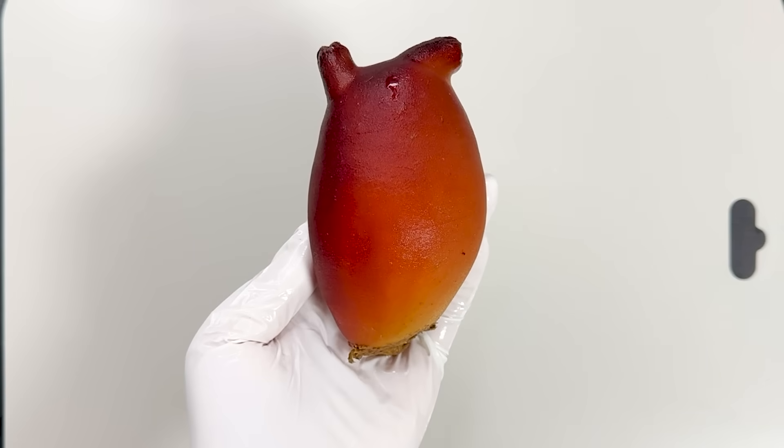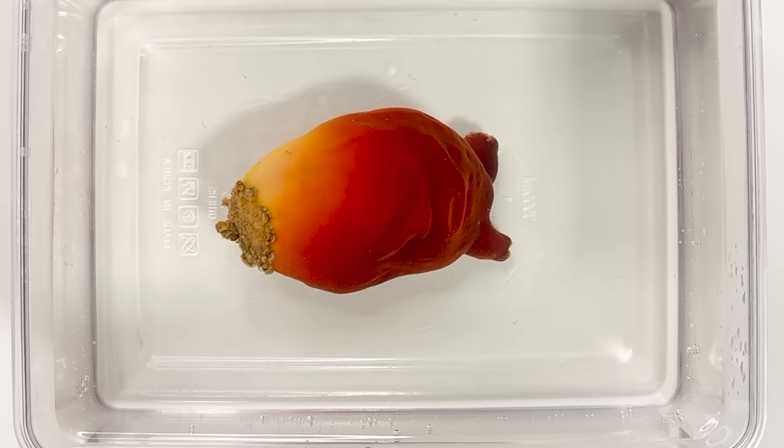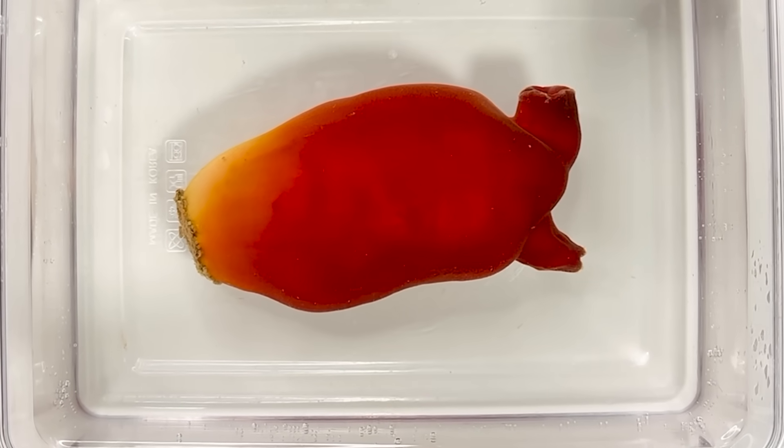This is a sea squirt. When you place it in water and watch closely, something strange happens. So, what kind of creature is a sea squirt?